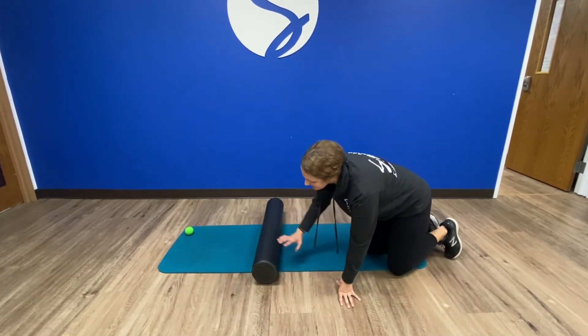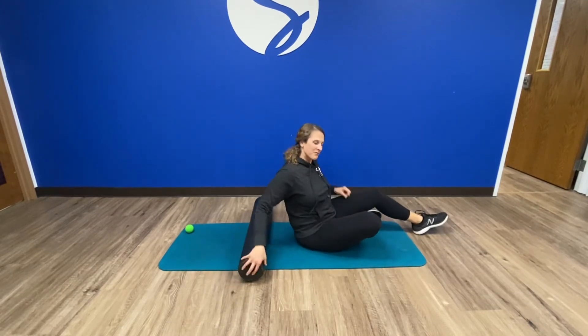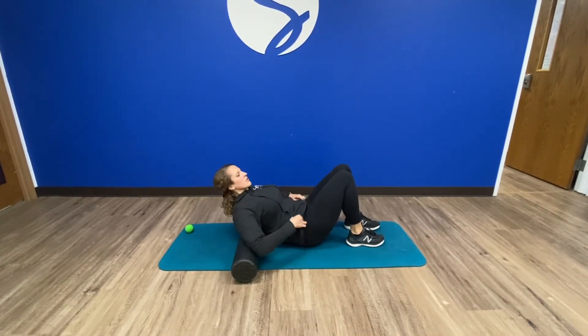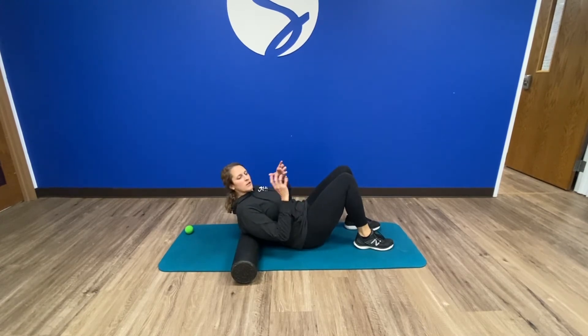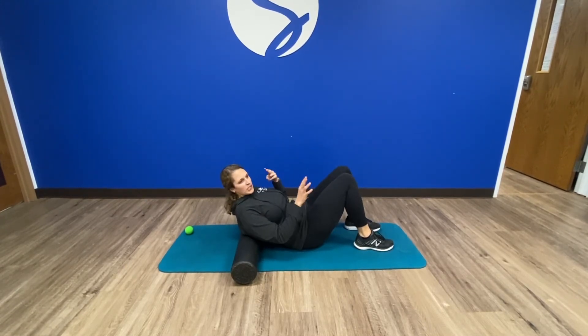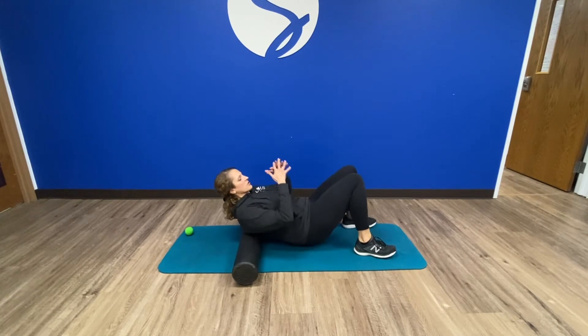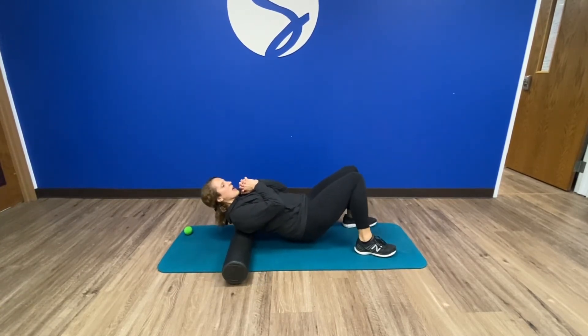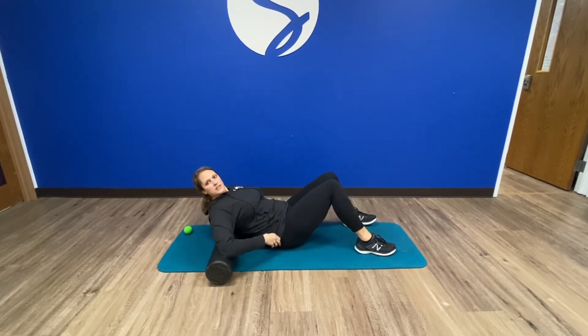My last one on the floor, and this is probably my favorite foam roller stretch, is for the mid-back. Everyone tends to get really tight here, whether it's posture or whatever you're working out. So what I like to start with is just rolling and relaxing some of the muscles, and then I'll do some self-mobilization.